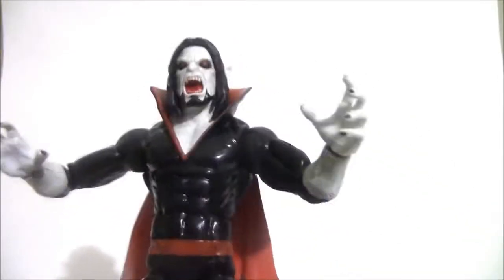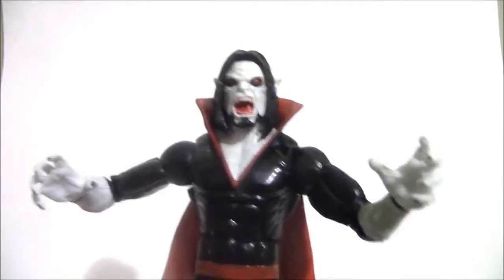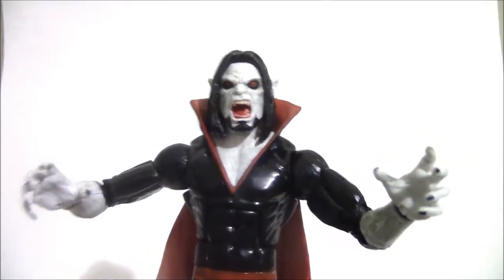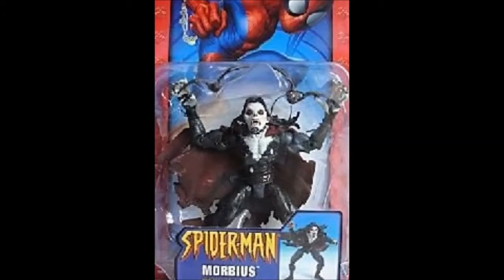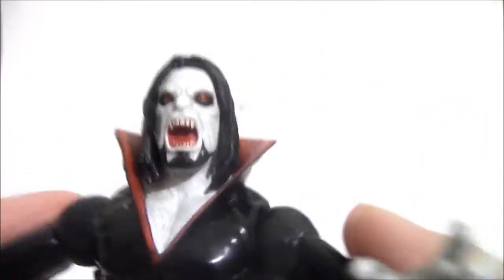He did have a Toy Biz action figure and it did not hold up well — it was never really good to begin with. That figure was about a decade old, so it's about time he got an upgrade in the Legends scale. I'm just going to take this off for a second.